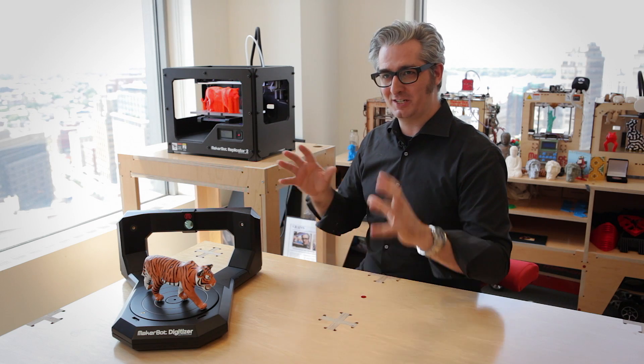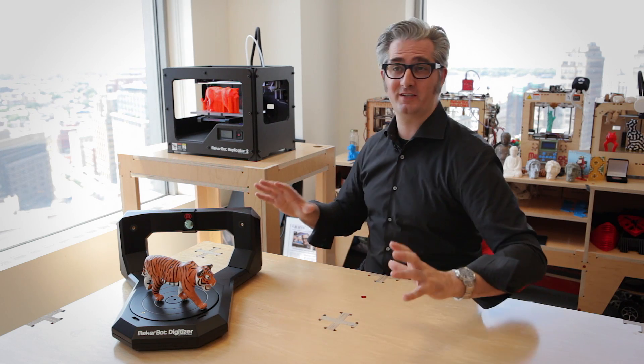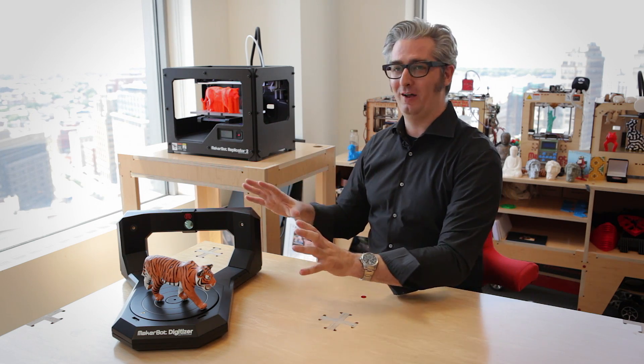Go to MakerBot.com slash digitizer, check it out, look at all the specs, get one, and then really explore what you can do with it. Blaze a trail into the future, digitize things. This is going to be an amazing adventure we get to go on together. Let's do this.